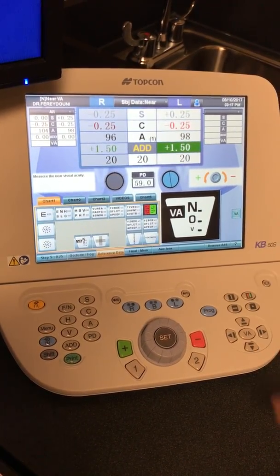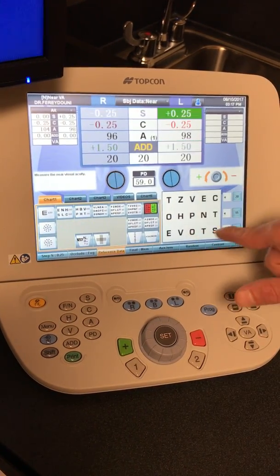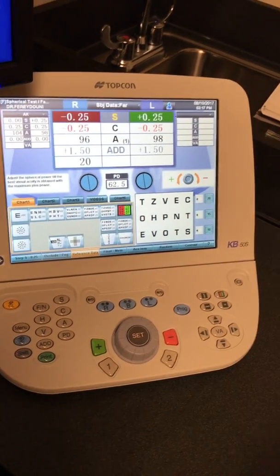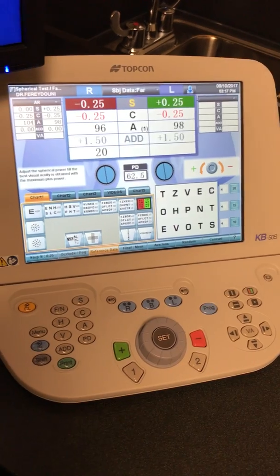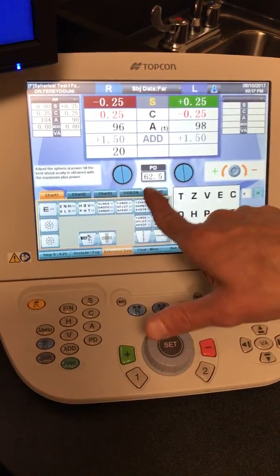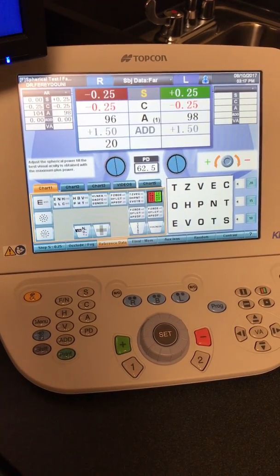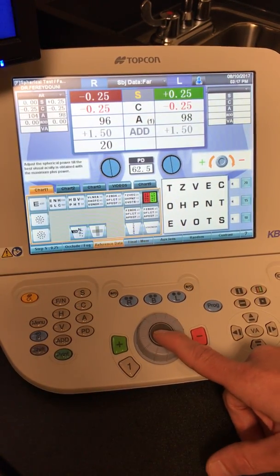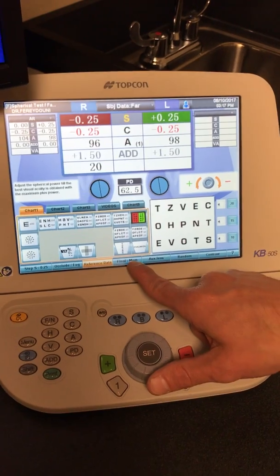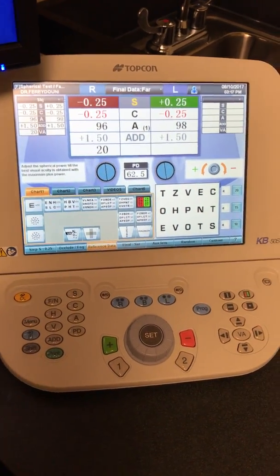Once that's all complete and you're finished, you just hit set again. It will bring the VA chart up again, and this would be the time to do more testing — whether you're going to be doing phoria testing, vergence testing, or even working on prism. There are other charts on here, so if you're moving out of the program, you can hit onto a different chart, say for instance FCC or something like that. When you are finished, you would hit final, and it sends it to the memory. All that data is sent over to the memory.